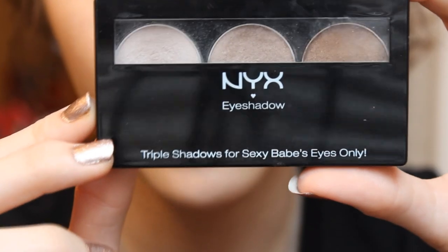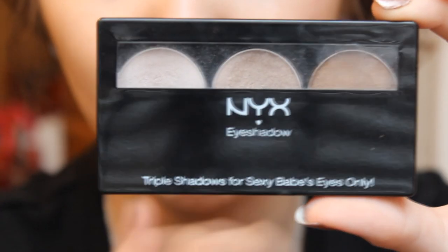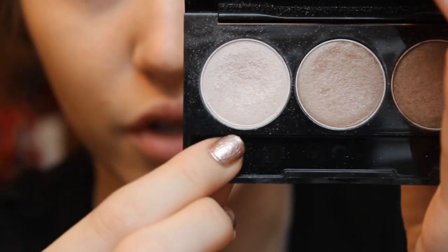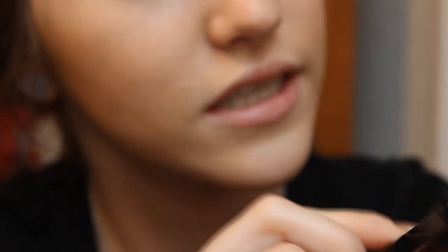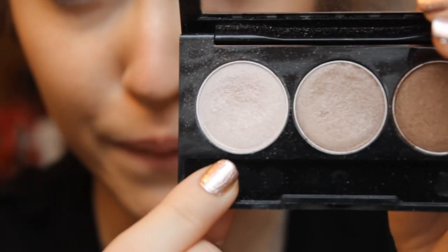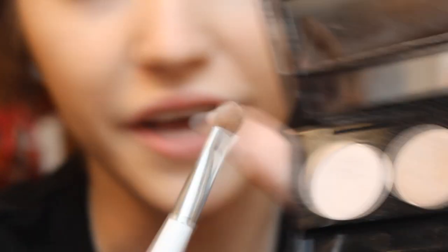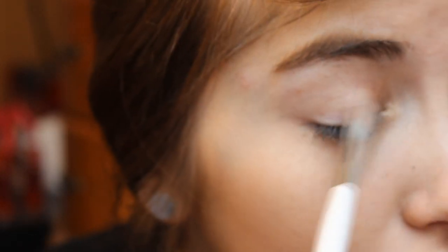For shadows, I'm going to be using a NYX Trio to start with. This doesn't have a specific name, but each color has a name, which means they are sold individually. The color I'll be using is called Aloha — it's a light pinky-white champagne color. I'm going to take the Sonia Kashuk Flat Eyeshadow Brush to apply this, just picking up some of this color and applying it all over the lid, really packing the color on.